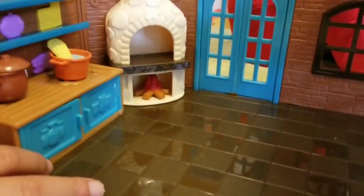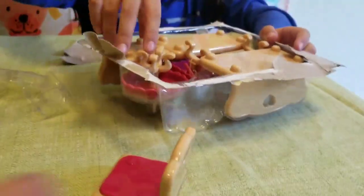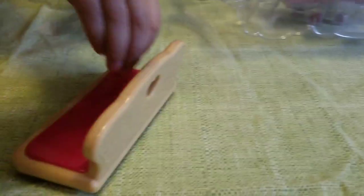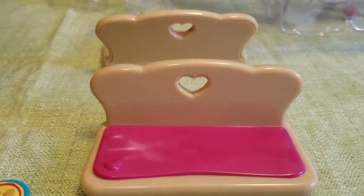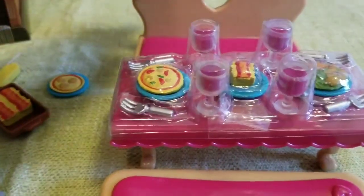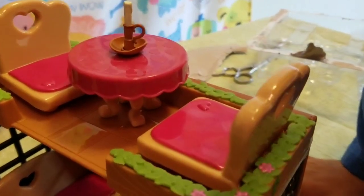We have the fire over there, we have the spaghetti and the sauce. I've opened the last item — open the restaurant! This is the restaurant — the chairs, the food. There's the chair and the little table right here.